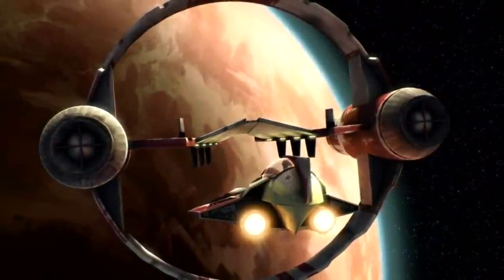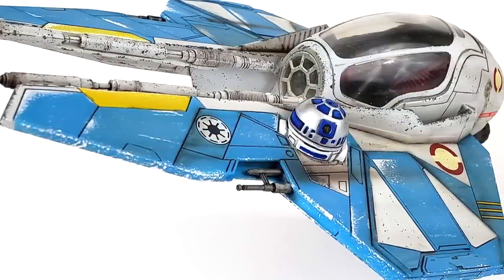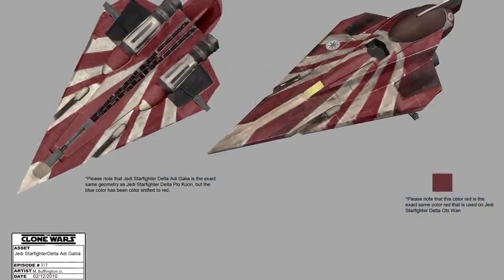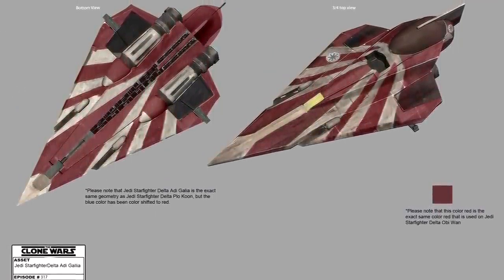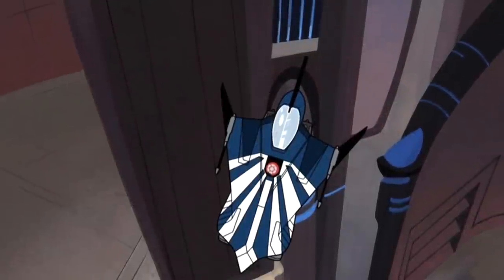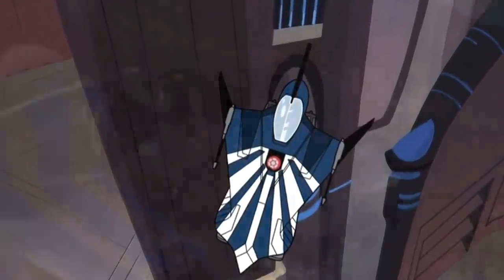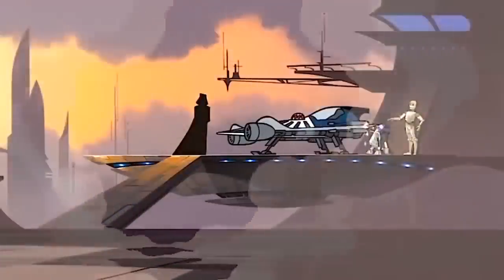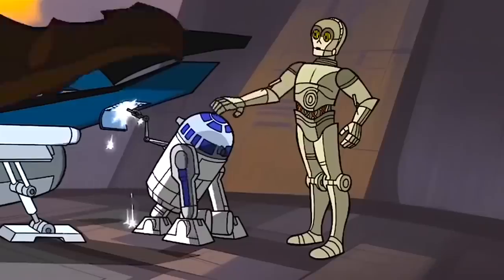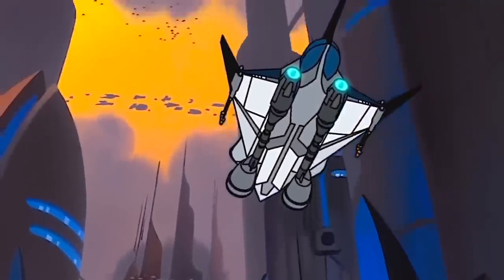With the introduction of the Delta-7B, full factory model astromechs were eventually able to be used as navigators. The interceptors were given different color markings: turquoise was used for general-use Jedi starfighters, while red was assigned to specific Jedi. Other hues soon emerged as some Jedi chose to individualize their ships, such as Anakin Skywalker, who painted his fighter the Azure Angel, similar to the look of his pod racer on Tatooine.